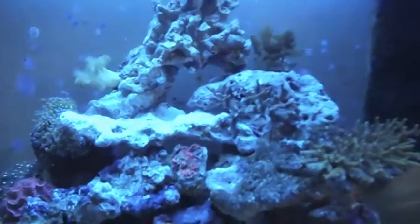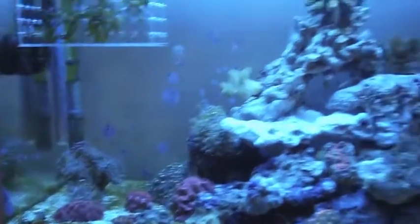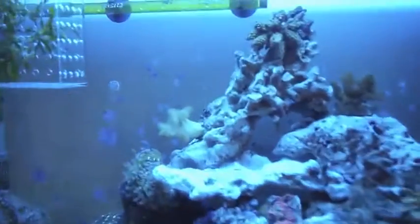Hello viewers, this is my 30 gallon reef tank and I will be giving you a little tour. I've got some macro algae to take away this disgusting green hair algae, and some T5 lights that I recently bought — quite nice.